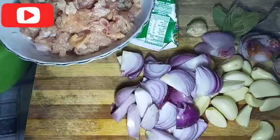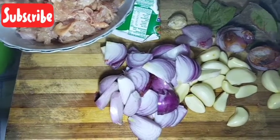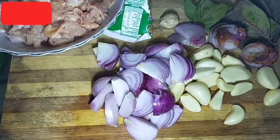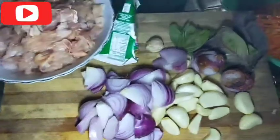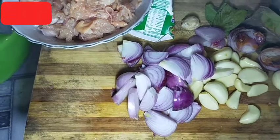Hi guys, ketemu lagi di channel YouTube Rini Mahanyan. Di vlog kali ini, kita mau masak-masak. Judul masak-masaknya arem-arem. Mau tahu?